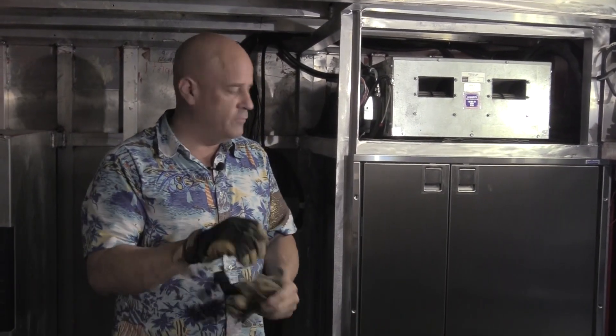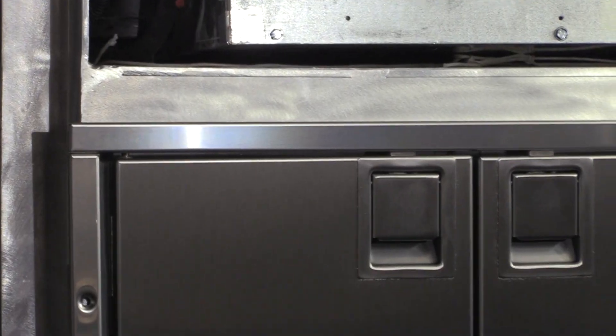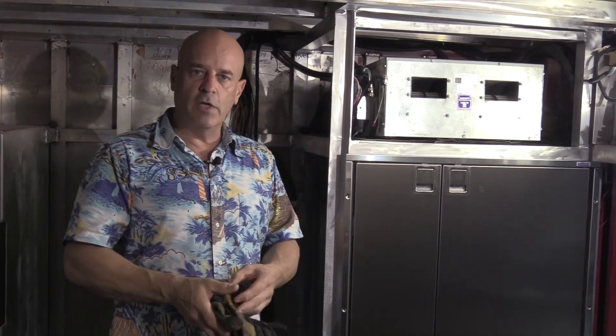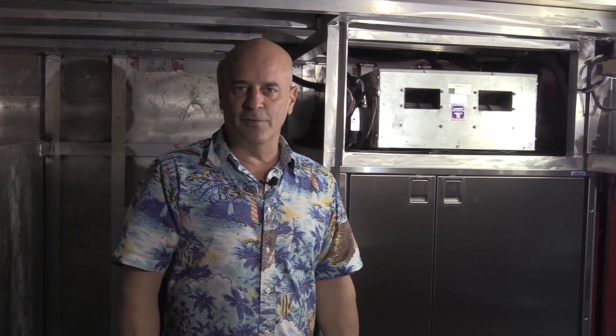We hope you liked this video — this is video number five of the Bear series. The next project we're going to start on is plating the queen bed into place and making all the framing for that. Stay tuned, we'll have another quick video out later this week. We appreciate you all watching — make something cool, we'll talk to you soon.